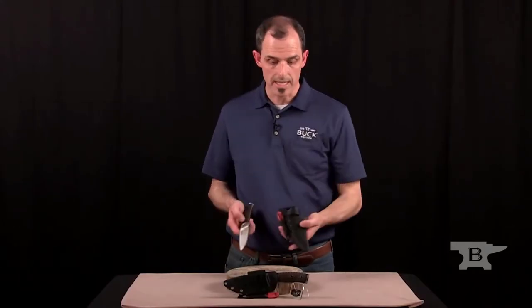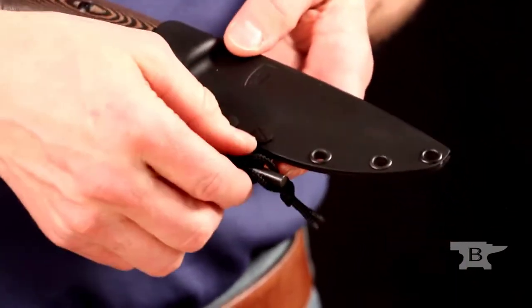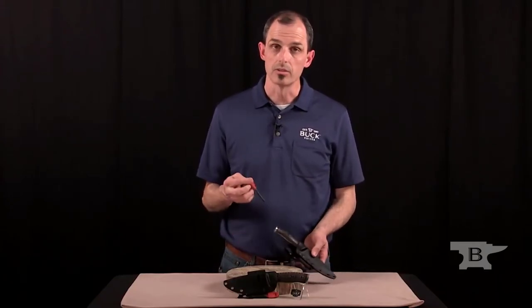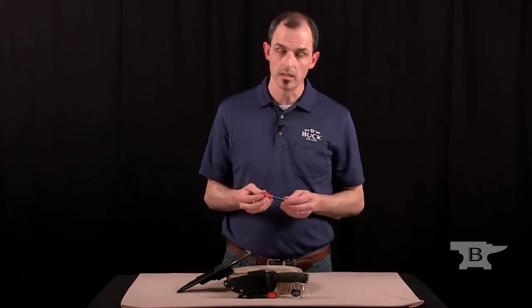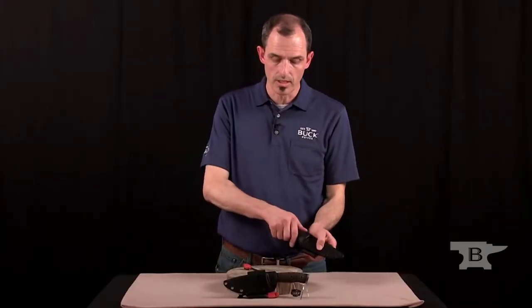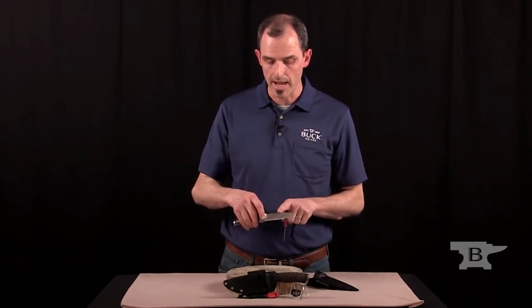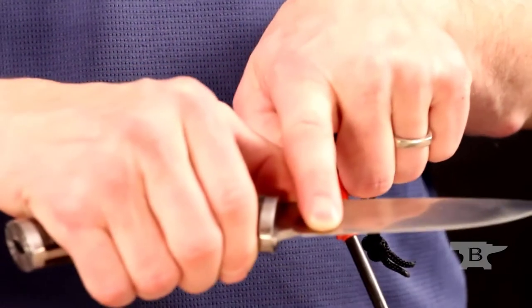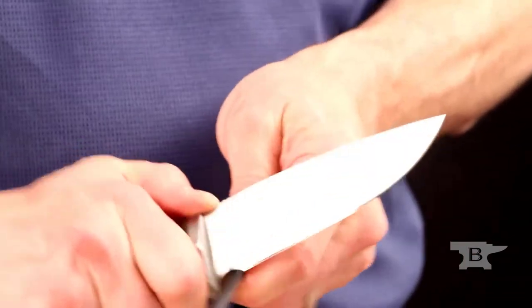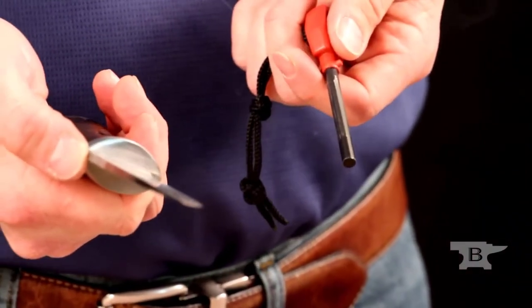We've created a plastic molded sheath system that allows you to snap it into place. Along with this sheath, one of the added features is a striker whistle component that allows you to create a spark and also to signal in case of an emergency or gather other people in your group. This works in combination with the knife to create sparks. We've put a notch on the bottom of the blade — instead of the back where you'd put your thumb — so we don't dull the edge. That notch is sharp and will create the sparks you need to light your tinder and get a fire going.